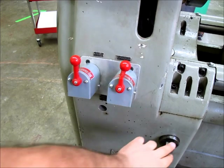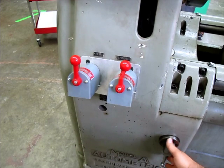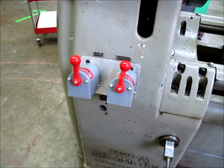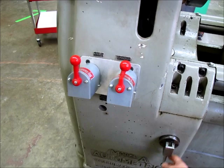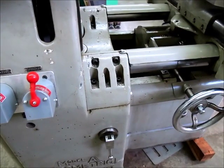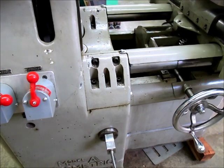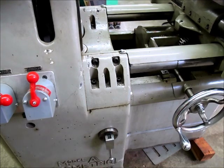This little lever down here - when the feed motor is running, you engage it by lifting up and it acts like a clutch, engaging the traverse in this direction. Let me swivel around. I'll go ahead and turn that feed motor on so you can see the hand wheel moving. Let's take that out.